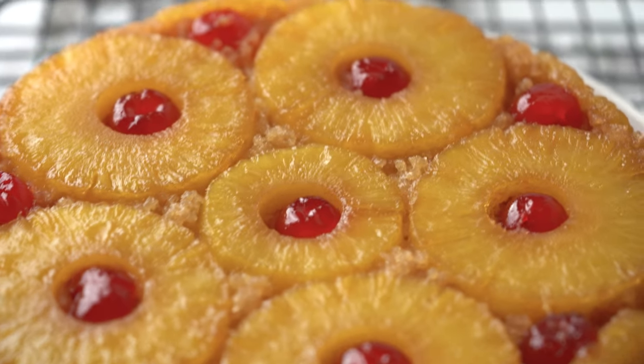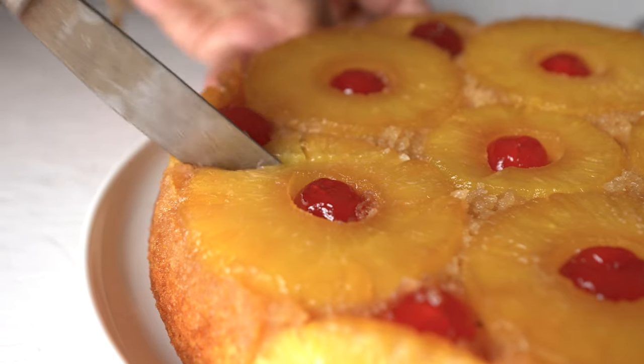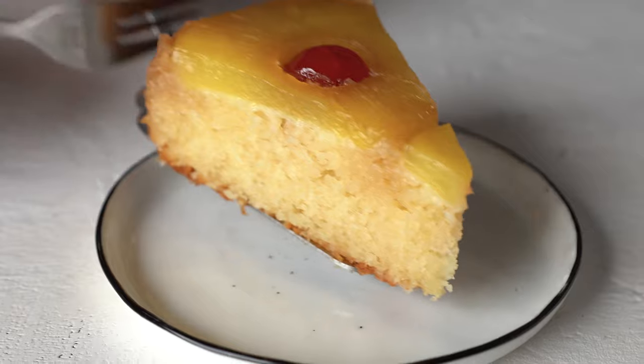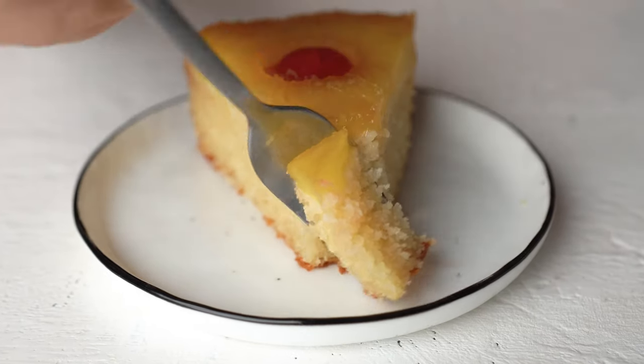Hi guys, I'm Bea from Evermundo Eats and today I'm gonna show you how to make pineapple upside down cake using better and healthy ingredients. This cake is tender, soft, it's refined sugar-free and I hope you like it.